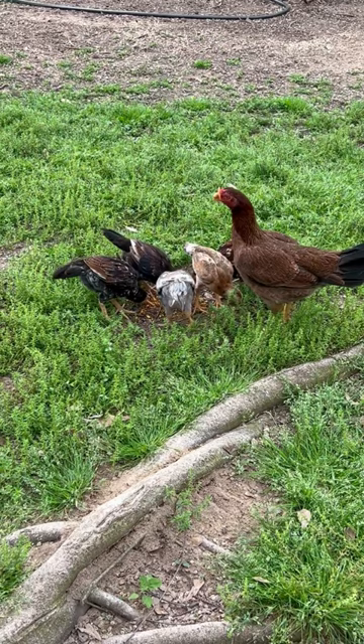Chicks love that rapido when you mix it with the feed. Look at the bodies on these ASL babies.